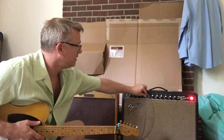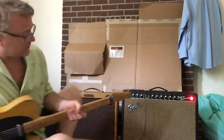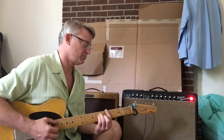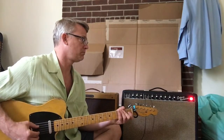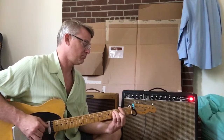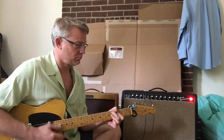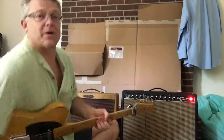And now for the deluxe reverb. The mid-range scoop is pretty pronounced on this. A little reverb. A couple of deluxes for you.